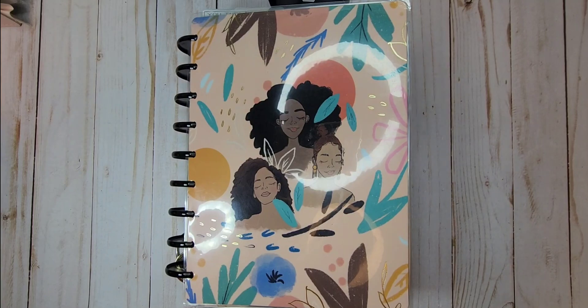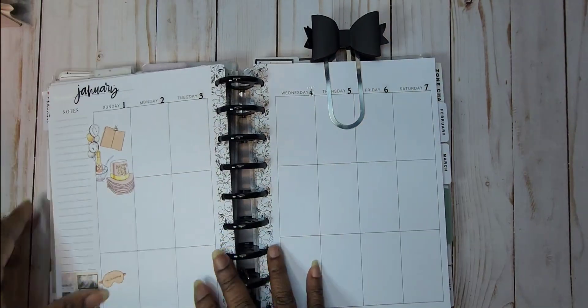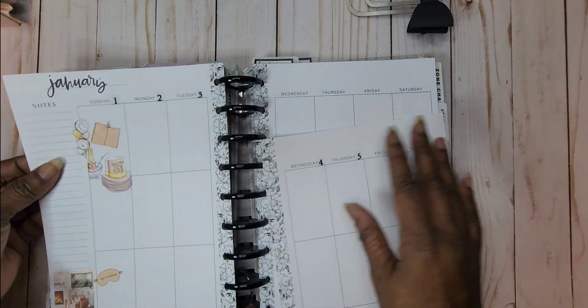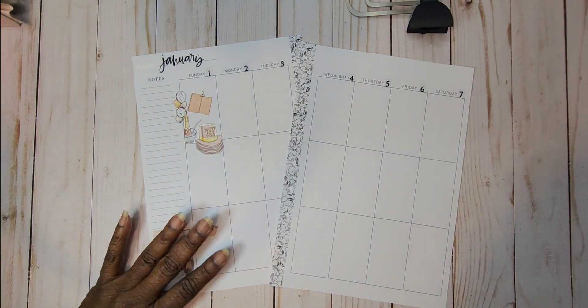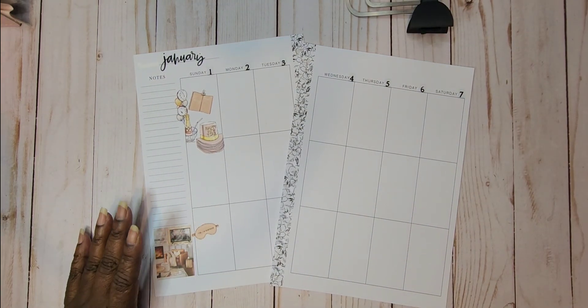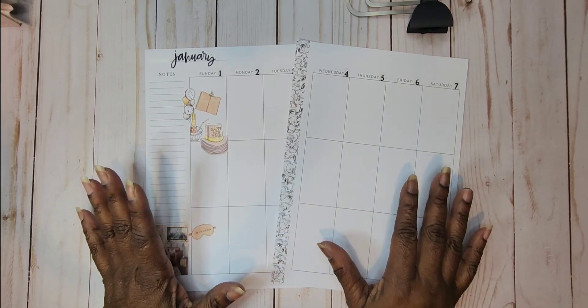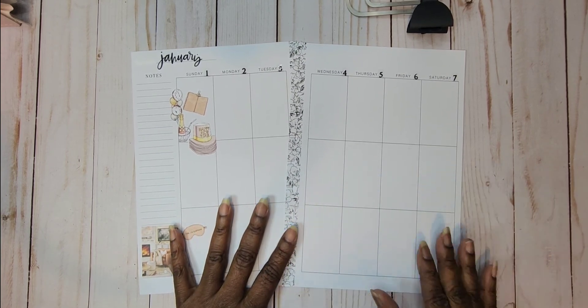Hi, welcome to my channel! My name is Weta. Today we're in our catch-all planner and we are going to do a vertical layout for the first through the seventh. I was doing another plan and I didn't have a place to stick some stickers, so I put them on here because I wanted to use them. I hadn't started it — I just put them on here because I knew I wanted to use them, and this would make me use them. So we're going to finish this layout out.